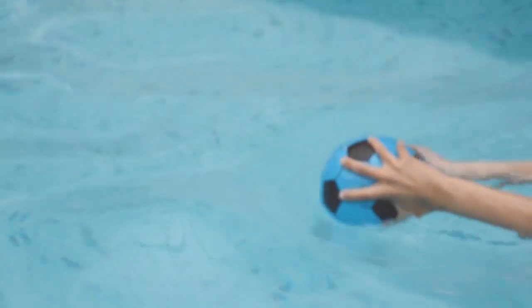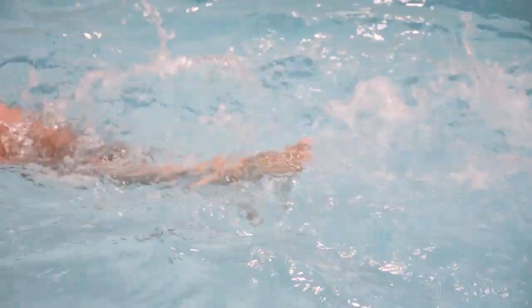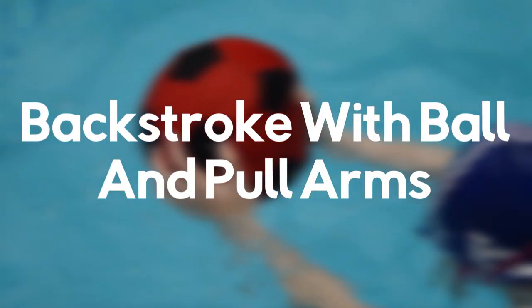Practice number six: the swimmer is going to travel backwards with the ball and their arms extended. The key point here is that they maintain an effective and fast flutter kick to get them going fast and improve streamlining.